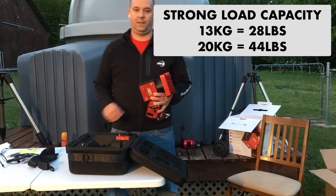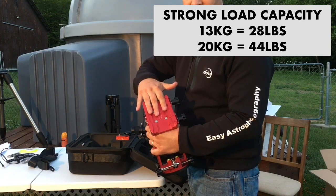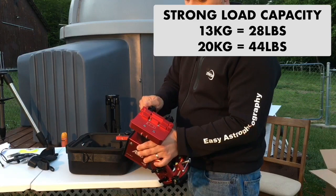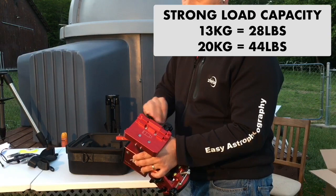As mentioned earlier, the saddle accepts both the skinny Vixen style dovetail and the wider Losmandy dovetail bars — making it simple to swap out scopes without needing adapters. As previously asked, it will not mar up the dovetail bar. You can see there's a nice piece of surface area that just compresses onto the bar, so it does not mar up your dovetail at all.